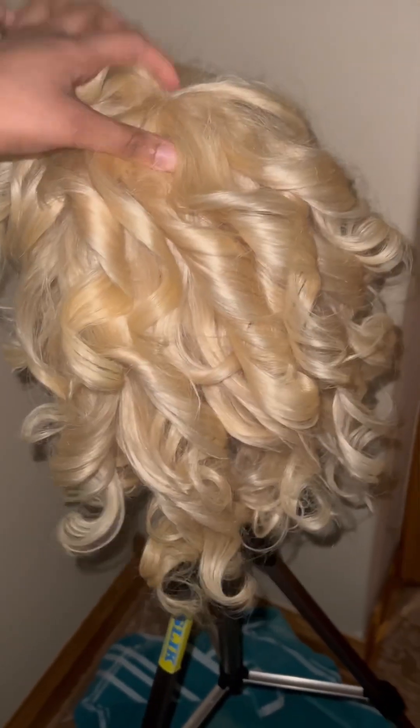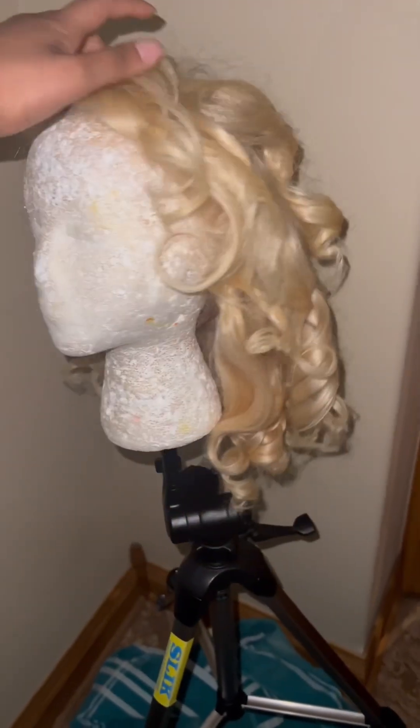And voila, we are all done! Just look how bouncy and beautiful those curls are. Now it's time to install.